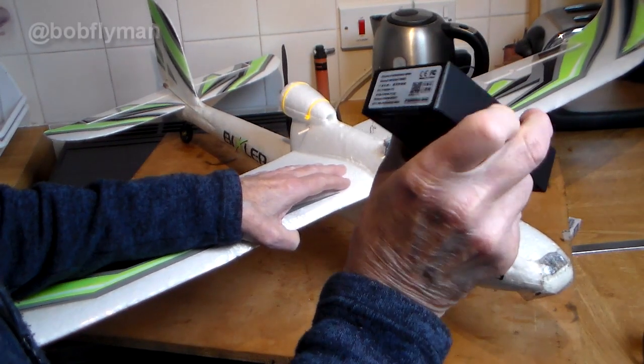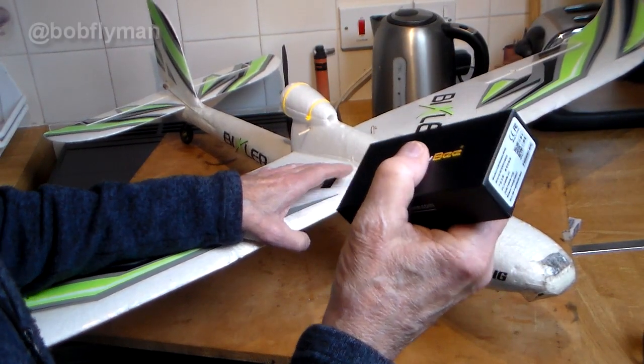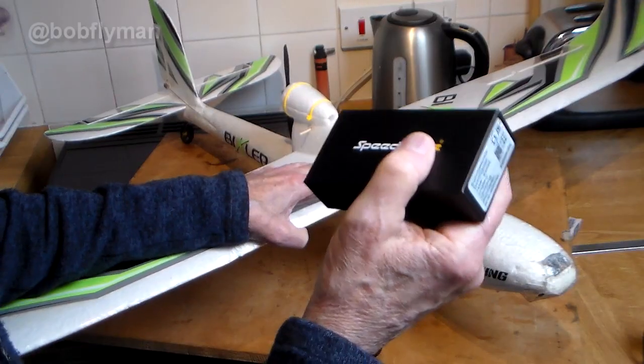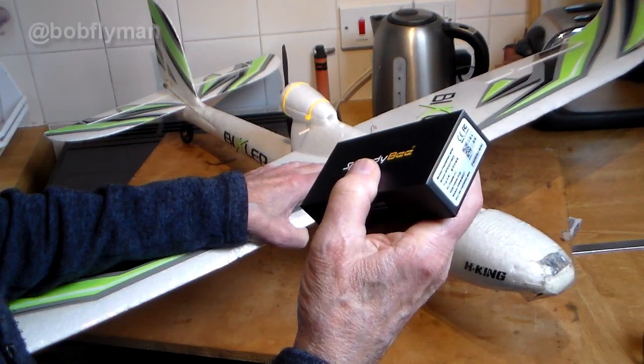Anyway, let me tell you what you get in the box when you buy a Speedy B F405 Wing. I'm not going to go into great detail about the assembly, but first job was to actually assemble it and solder the pins, which I did find a bit scary although I've got some pretty good experience in soldering. Let me show you how that went.